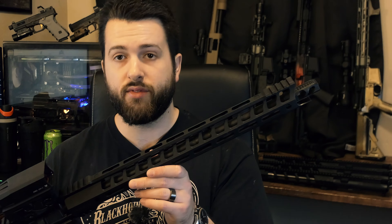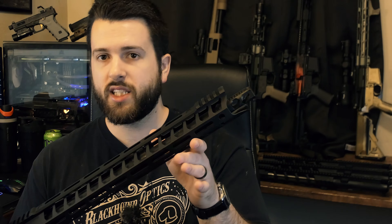The handguard is 6061 T6 aluminum, hard coat anodized. The mounting solution uses a steel barrel nut, which is good — we like to see steel barrel nuts. It also has two small anti-rotation tabs that fit on either side of the upper receiver to help lock it in place. The mounting system is actually quite nice: on the left side there's a steel locking block with two bolts that torque down into it. I prefer steel-on-steel versus steel-on-aluminum because aluminum will always give first. This design gives more torque and more concentric pressure across the entire locking block. For a competition-style build, it's very, very good.